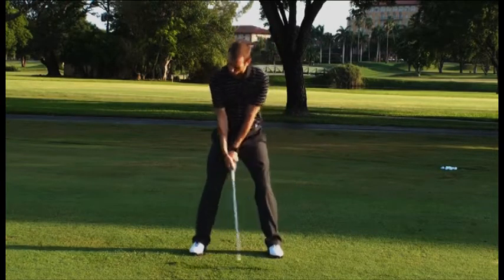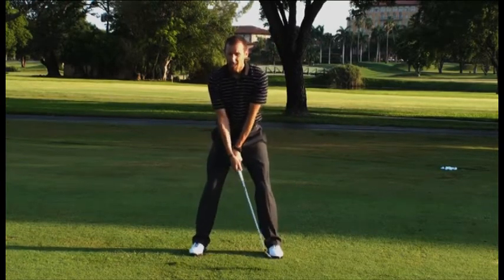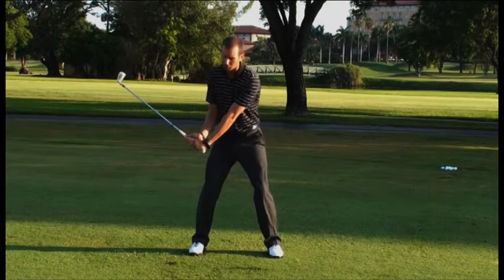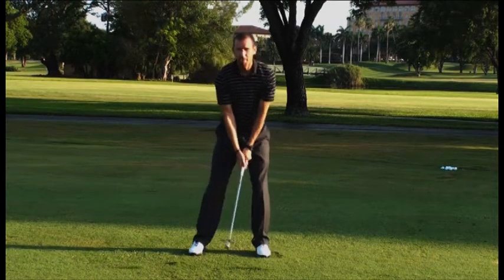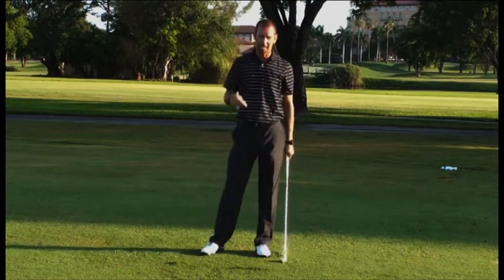Most players try to set it on the way back, and sometimes they over-set it — stretch the wrist too much — and then they have nowhere to go but throw it on the way down. Get a feeling for what it's like to increase that wrist load on the way down.